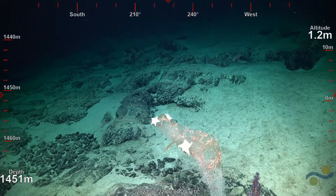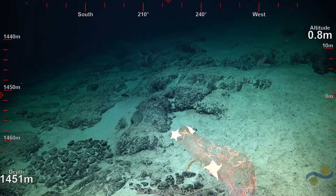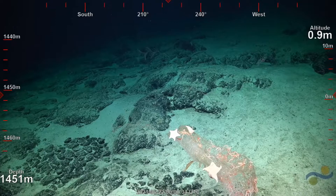Have we seen any sponjivory recently? No, I think this is one of the rare occurrences. I think there's a jumper — oh, there's three of them.